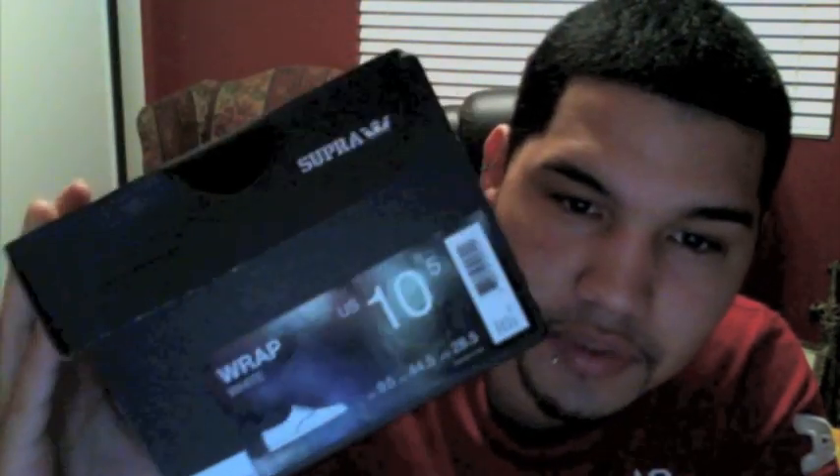Another pickup for today: Supra. Ten and a half wraps, all white Supras, low tops. I needed me a new shoe for the spring and summertime, so I got me some low top Supras.